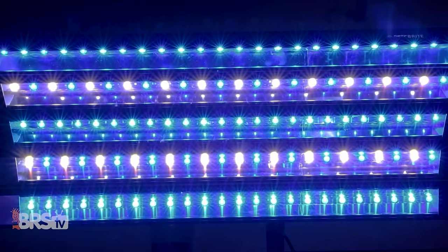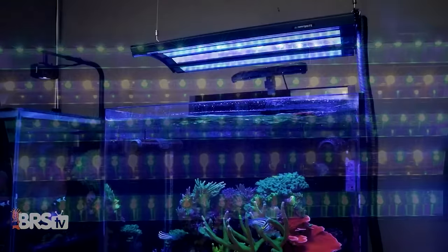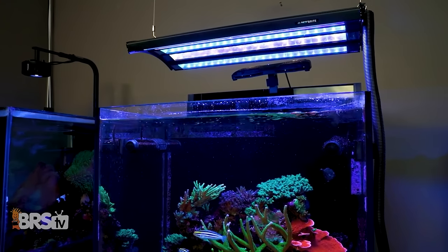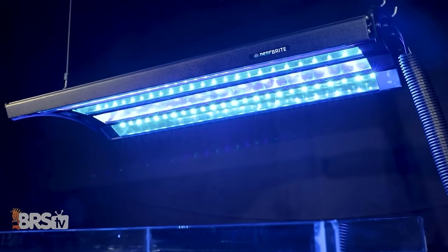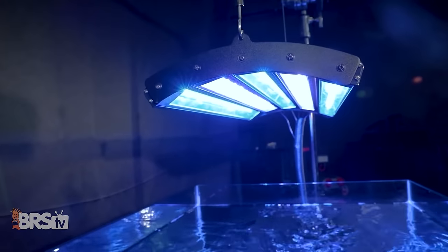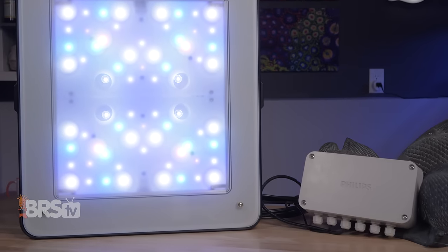We're now seeing a new trend where LED fixtures are aiming for a flat, even, and diffused light, mimicking the ever-popular and widely successful T5 options. Whether it's in a strip or a panel, these fixtures just tend to be easier to use for the average reefer.